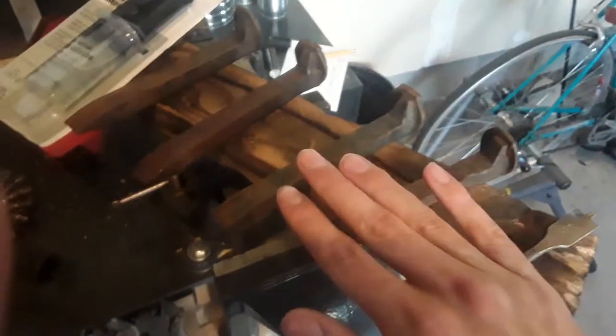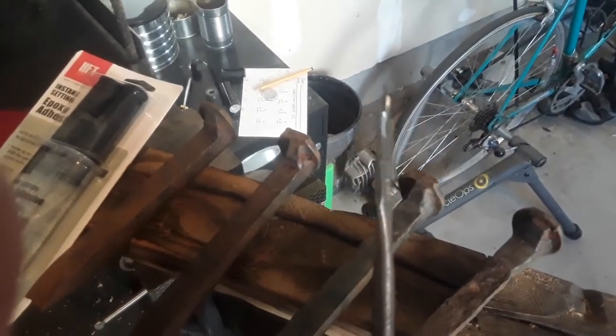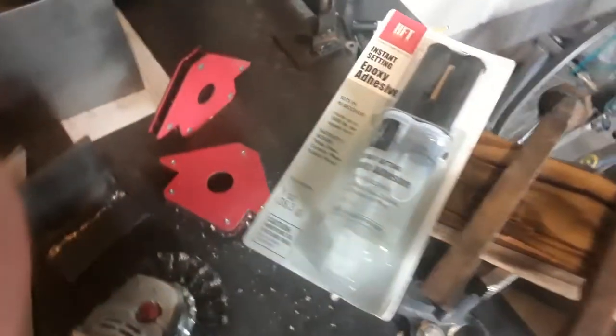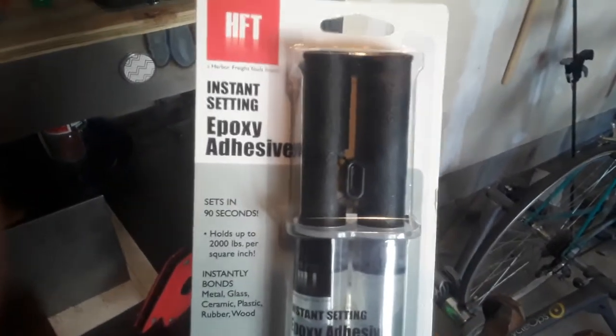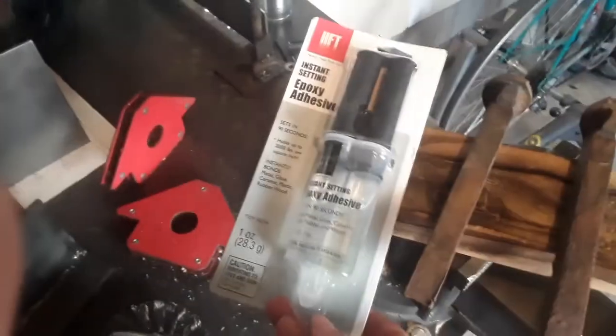What you're going to need for this are four railroad spikes, a drill bit that is 11/16ths — it can be a spade bit or any other type. Of course your wood, preferably something around a 2x4 shape, or depending on how you want it to look you can do other sizes. And you're going to want some sort of adhesive epoxy — I'm just using instant setting epoxy adhesive from Harbor Freight. You'll need that for later.